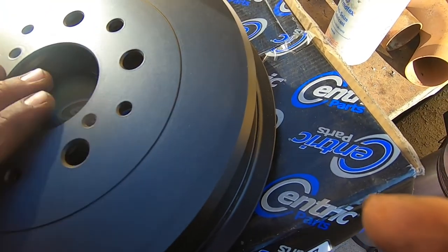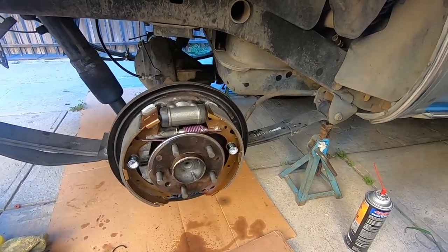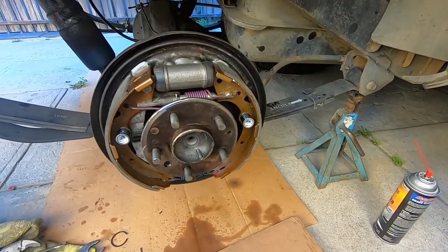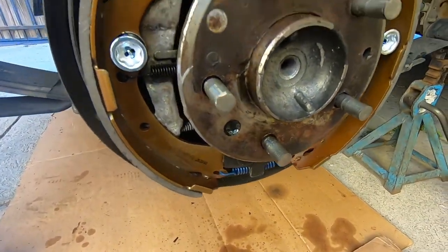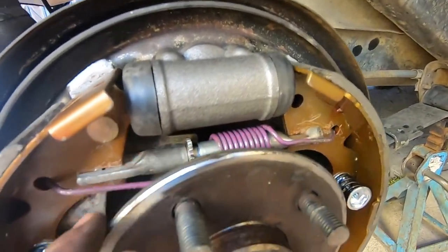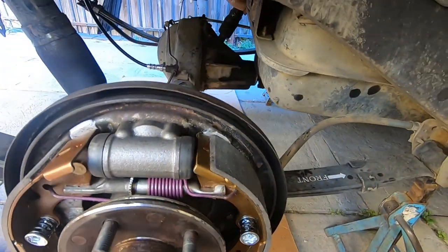We slid the axle in already and put the parking brake stuff on. We'll show you this on the driver's side — we just wanted to assemble one side first. We gotta torque these down; we connected the brake line. I think the toughest part was this spring right here to get it in — it was really tough. We got the parking brake cable in. Spring and everything — so everything is brand new except the parking brake hardware. We opened up the brakes a bit.